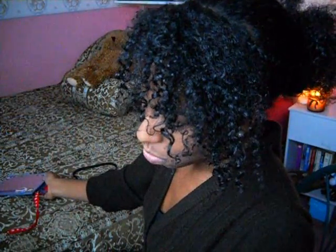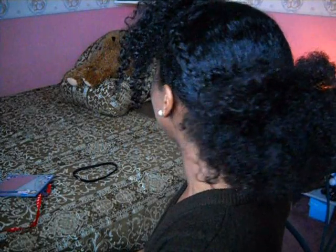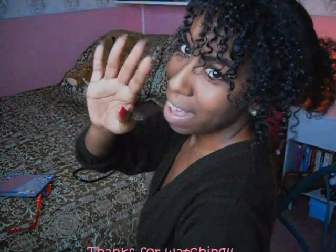That is my quick little hairstyle. If you guys want to know how I do my bangs, I'll do a separate very quick tutorial on how I do my bangs. I hope you guys like my tutorial and I'll talk to you guys later. Bye.